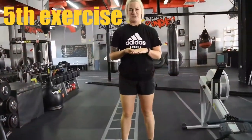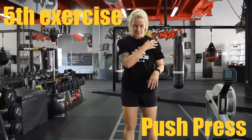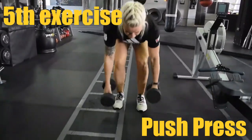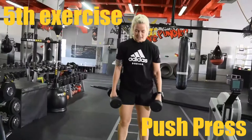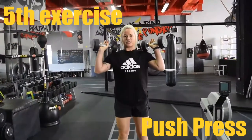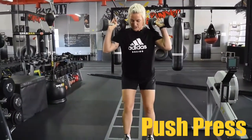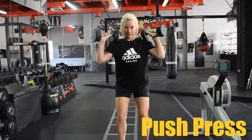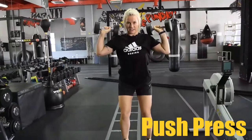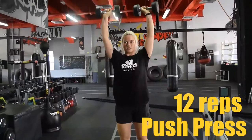In our next exercise we are going to target our shoulders — we're going to do a push press with dumbbells. Pick them up and have your feet under your hips, bring the dumbbells up to your shoulders. Tip from your hip, put your hip back a tiny bit — it's not a squat, we're just dipping. So dip and push: go down until your elbows are almost at 90 degrees, then stretch. Down and stretch.